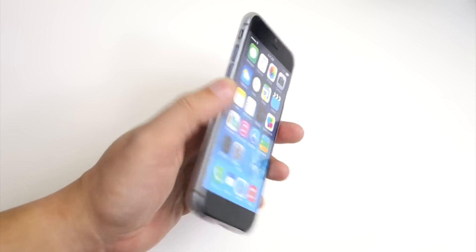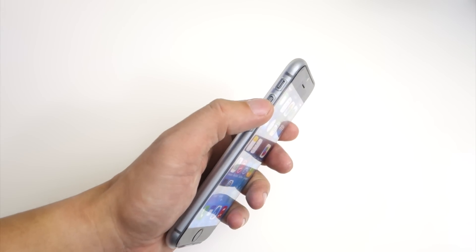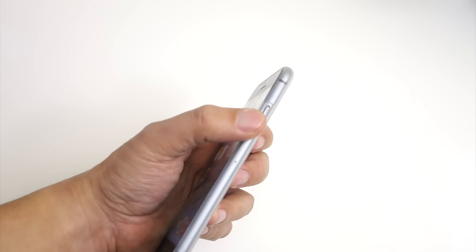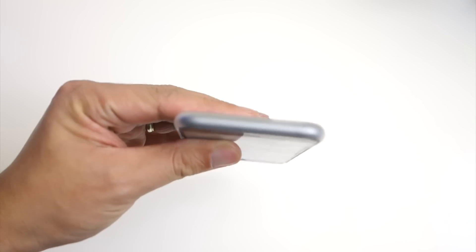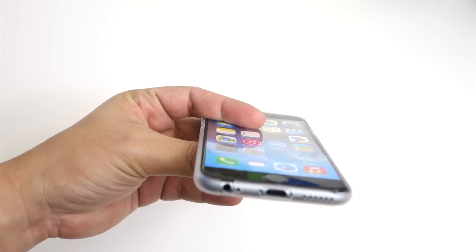There is no lay-on-the-table design, so just be careful when laying your phone face down. Here's the left side with the cutouts for the silent switch and the volume buttons, so they're very accessible. On the other side, there's an opening for the sleep/wake button, which is also very easy to get to.